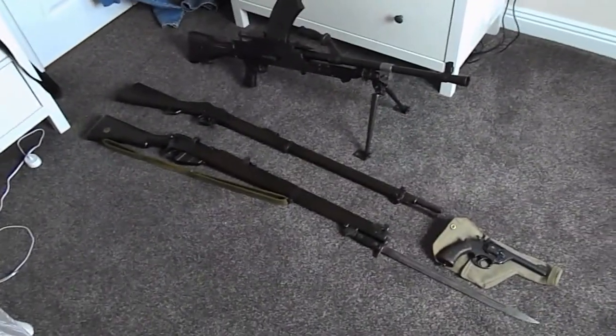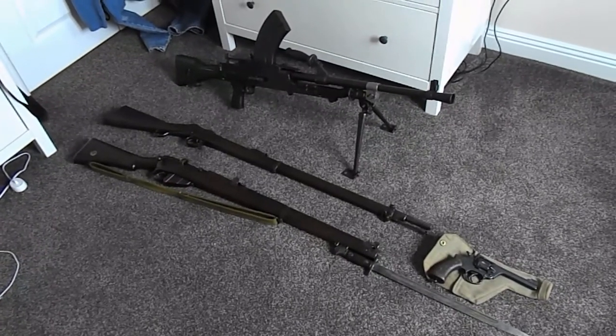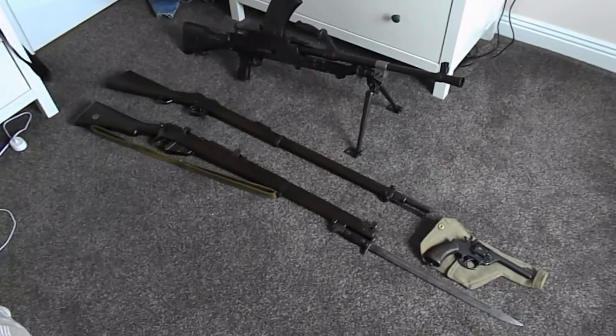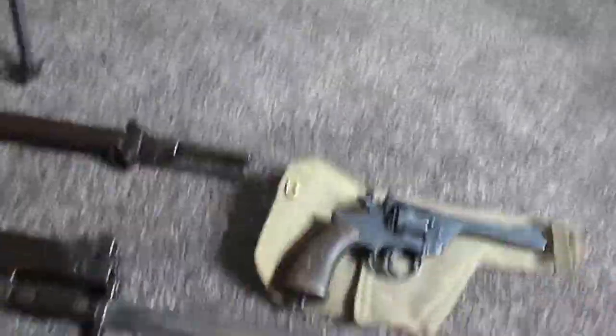This video will be a look at my deactivated gun collection. As you can see I've got them laid down on the floor here — that's all the ones I've got so far. We'll start off with the small one down here.